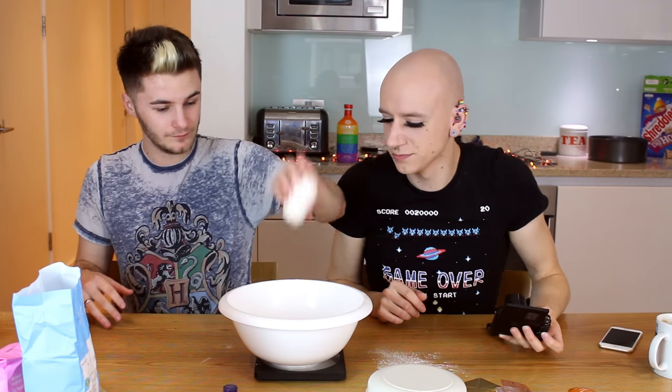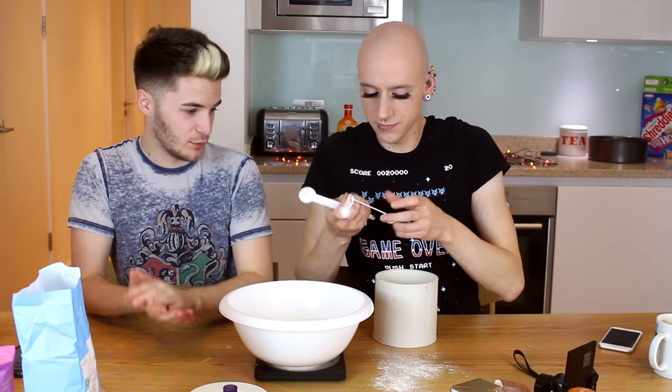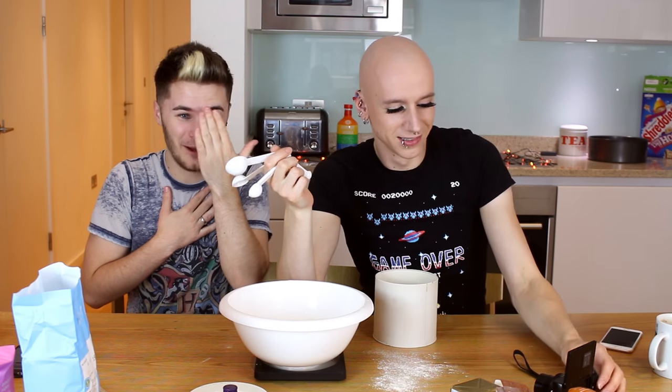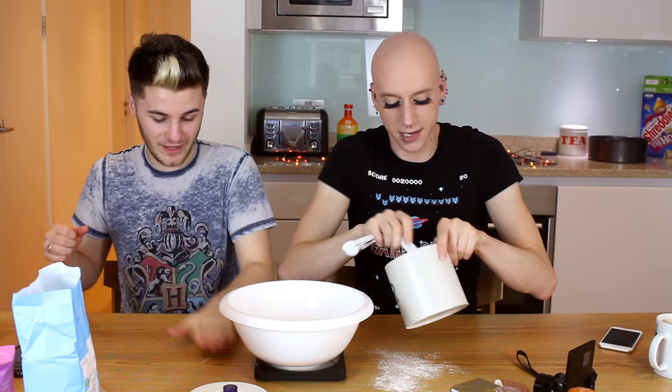Do you want queer cooking to be queer fabulous or queer burnt shit? Queer burnt shit sounds quite good, to be honest. Pinch of salt — that was not a pinch of salt. Caster sugar — we need two tablespoons of caster sugar. This is the first time we've actually got actual measurements because before it was always just spoons. What's a tablespoon? The big one. Twice.